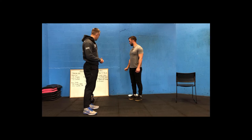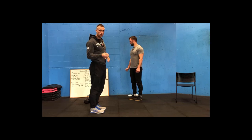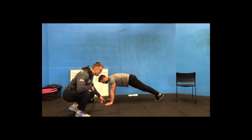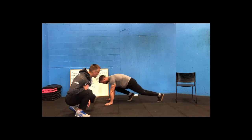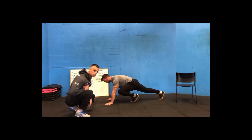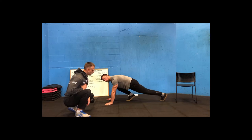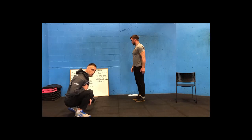The workout starts with 50 double unders. If you don't have double unders, I prefer mountain climbers over single skips. For mountain climbers: hands on the floor, jump the feet forward making contact with the floor each time — get that knee up close to your elbow. Avoid letting your hips hike up; keep them low in a push-up position so even though you're switching feet, your hips stay roughly the same height the whole time.